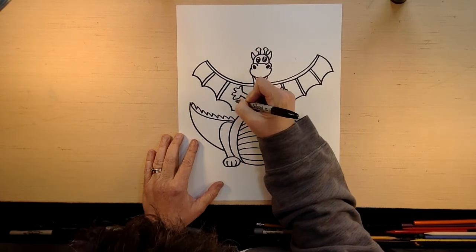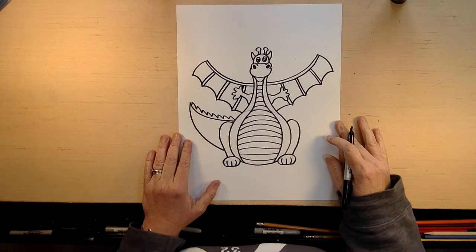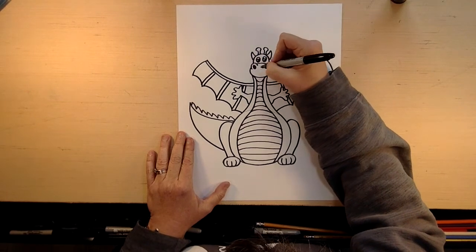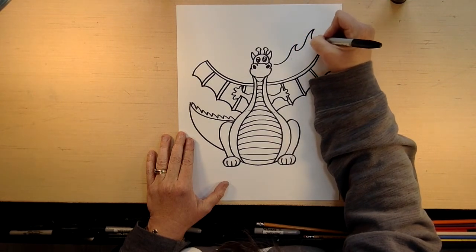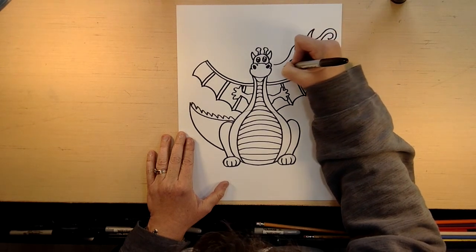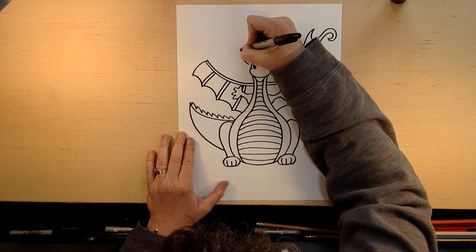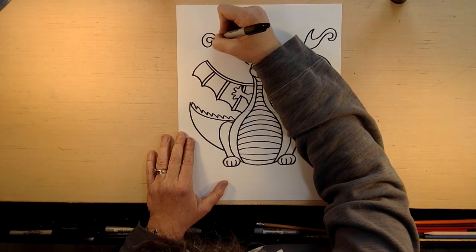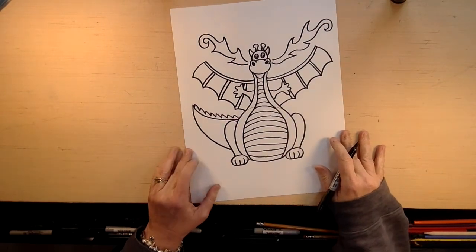Like I said, this is kind of complicated, just like our basket the other day, but I know you can do this — just take it slowly. So there is our dragon. Now he does have fire that comes out of his nose. And if you want to draw fire, you can draw like that. And you can do the same out of this nose, like that. You do not have to add fire, or you can add it your own way. But that is our dragon.